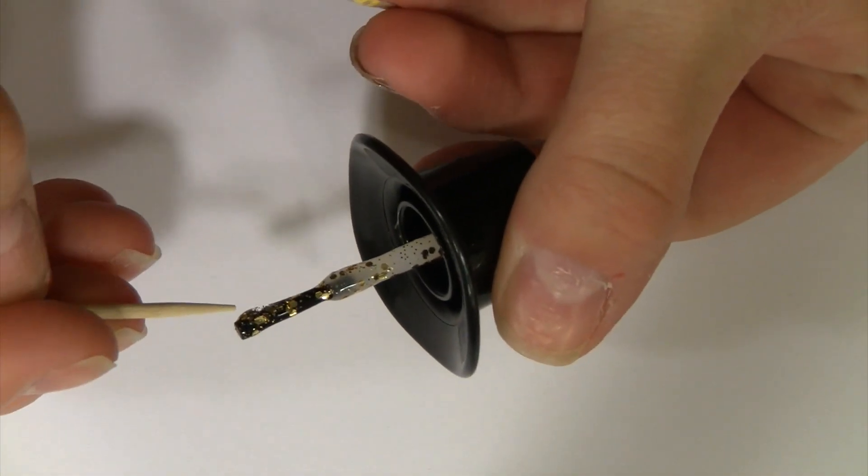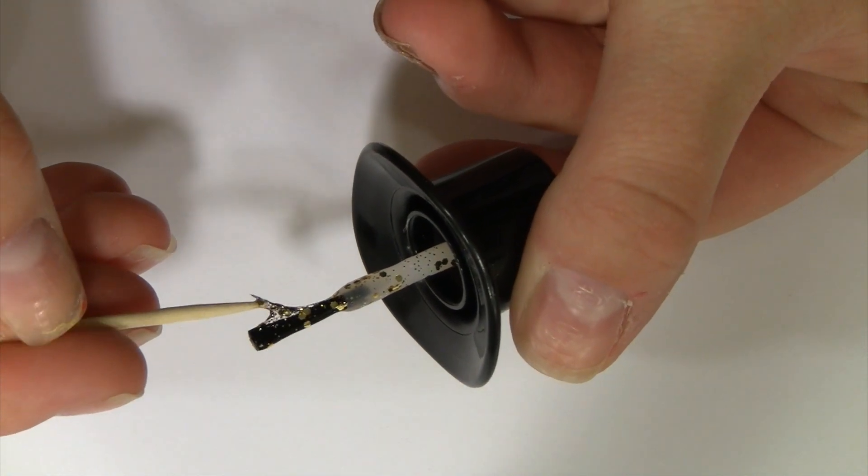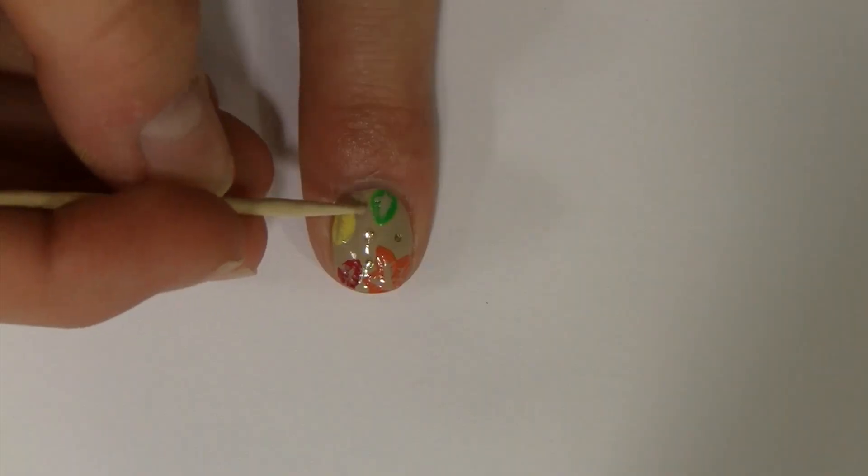For some sparkly detail, take a chunky glitter polish and remove the glitters with a toothpick. Place the glitters randomly across the nail — this step is optional.